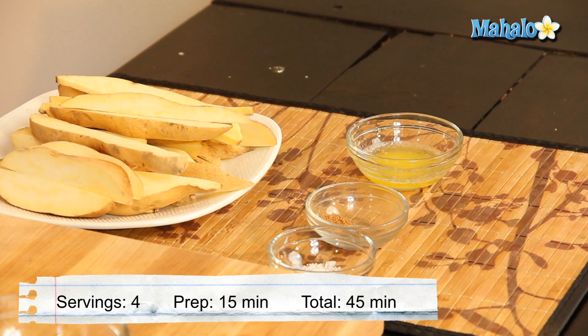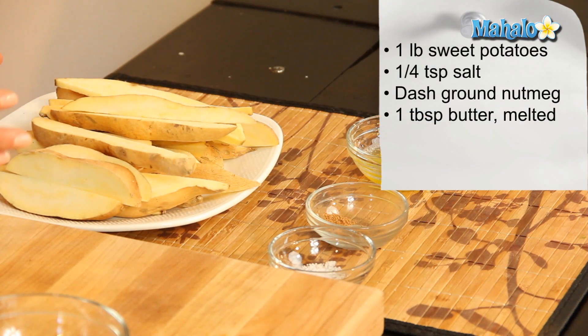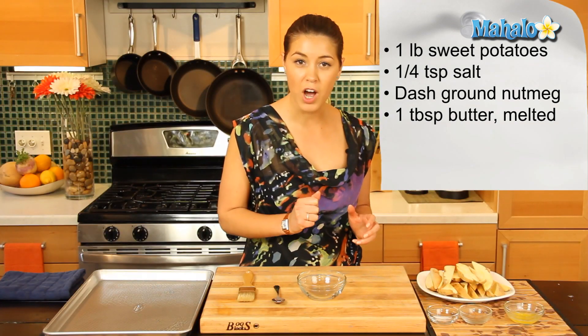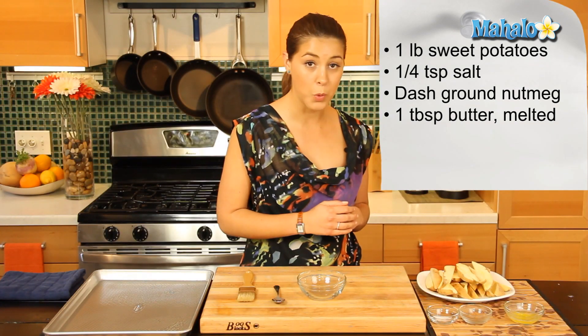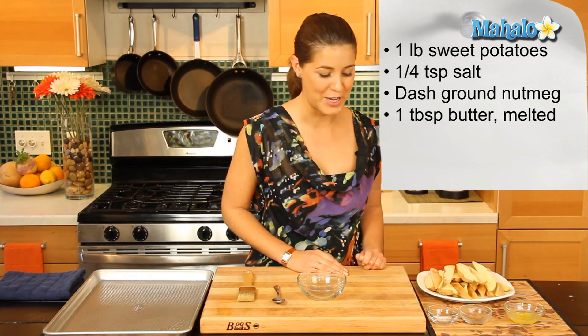So what you're going to need is one pound of sweet potatoes. We have about three medium sized sweet potatoes. Now we've left the skin on, so we gave them a good scrub. We've cut them lengthways into quarters, and then we've cut them again into two wedges. And so we have them nice and sliced here.